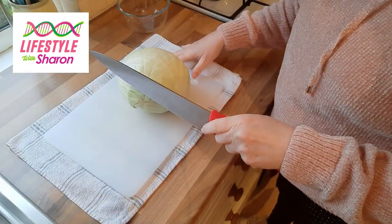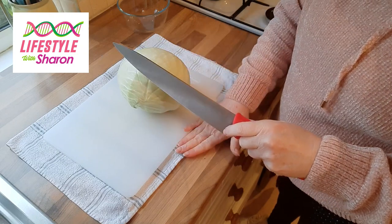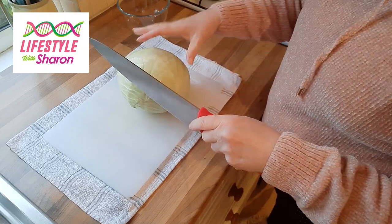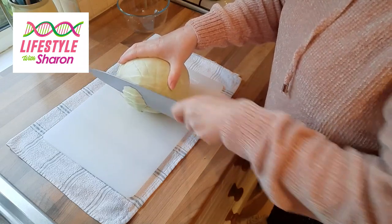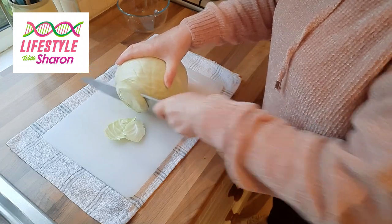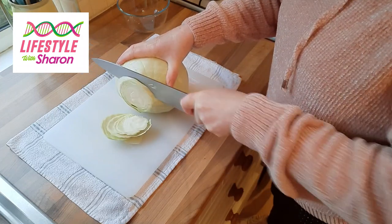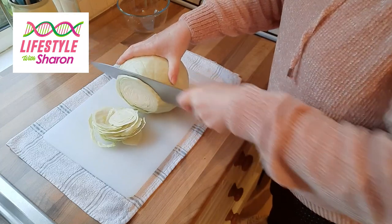So we're just going to cut some cabbage up for a plain coleslaw. Make sure you have your tea towel underneath your chopping board to stop it sliding around. You're going to do kind of a quarter of an inch thick cabbage slice — it's white cabbage that we use.